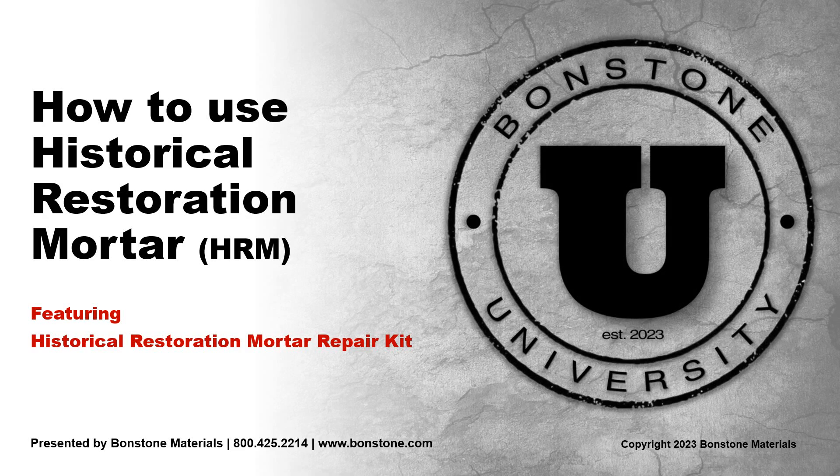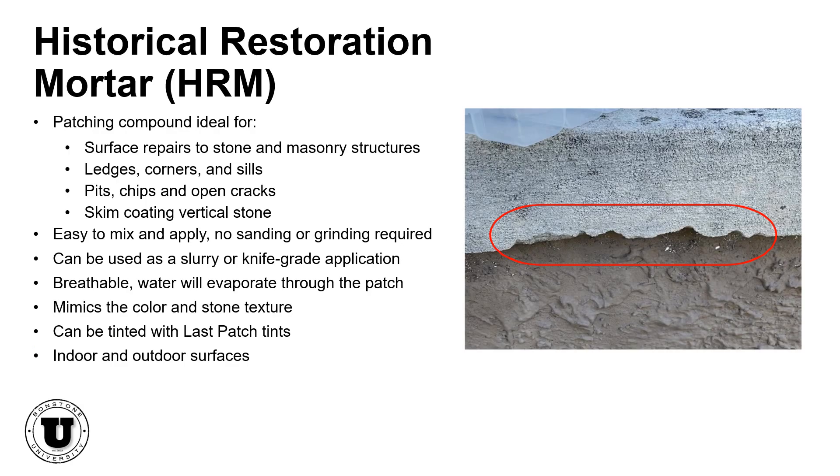Thank you for joining us for this video on how to use historical restoration mortar featuring the HRM repair kit. In this video, we'll demonstrate how to use historical restoration mortar to repair limestone columns.